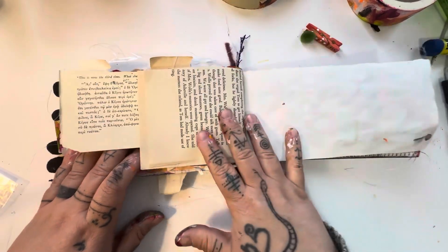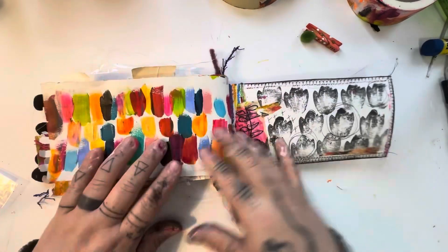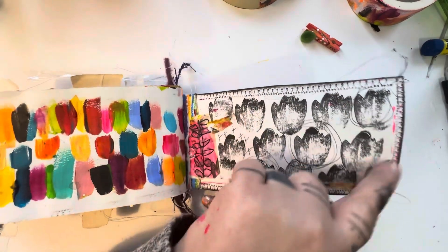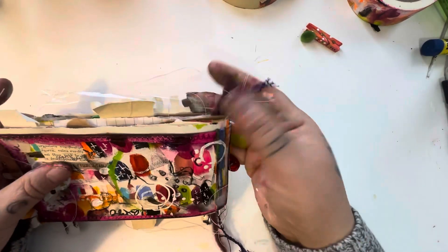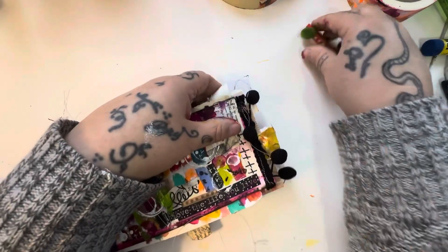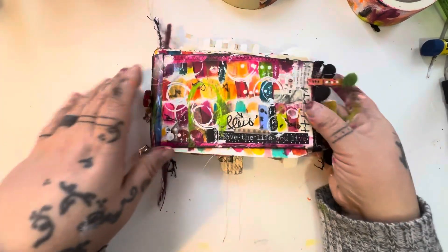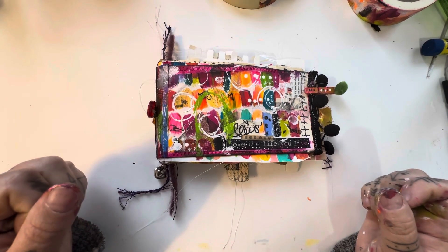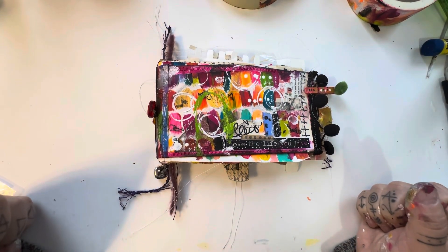This is a page from an old book I got at a thrift store. The front and back cover have both been machine sewn all the way around, just to add that little different detail, and then of course you've got the yarns sticking out the top and the bottom. So there you have it — this is the 'Love the Life You Live' art journal. It is now available on my website at thepaintedwitchstudio.com. I hope you have a fabulous day, take care!